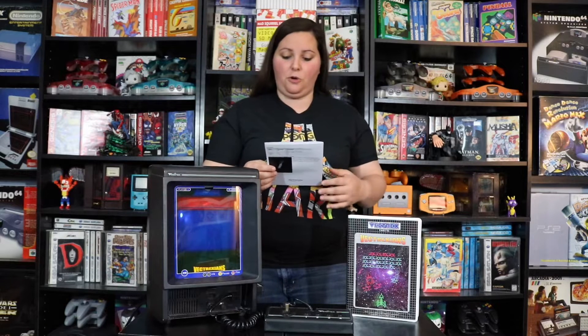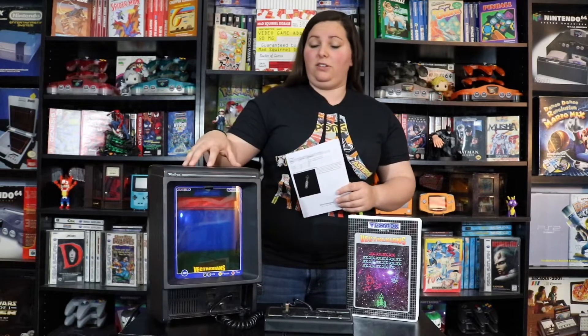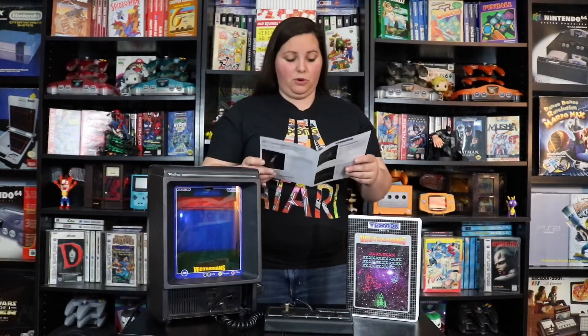The backstory reads: "Battle stations — 20 hostile convoys are heading towards your home world. Fight bravely and focus against these attacking alien foes. Do you have what it takes to become the supreme Vectrexians?" The game also has three difficulty levels: 1 is easy, 2 is normal, and 3 is hard.